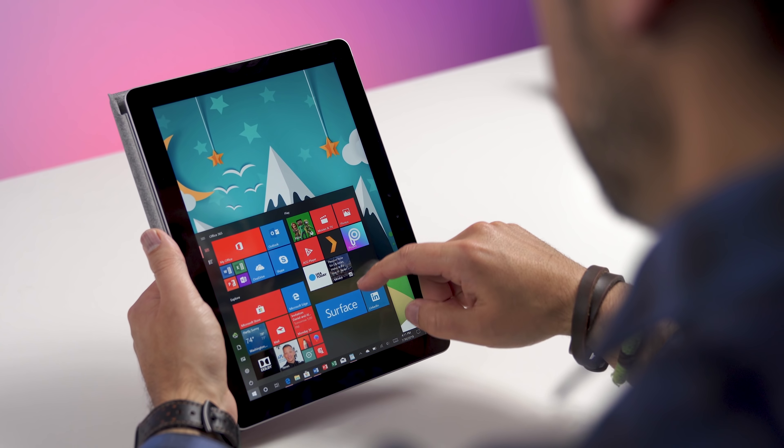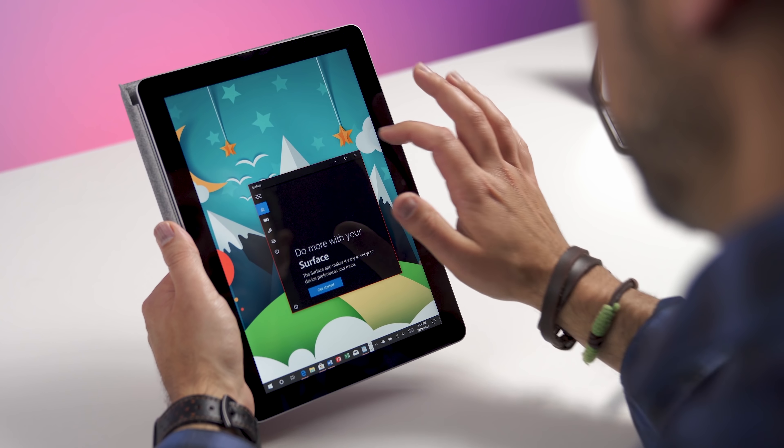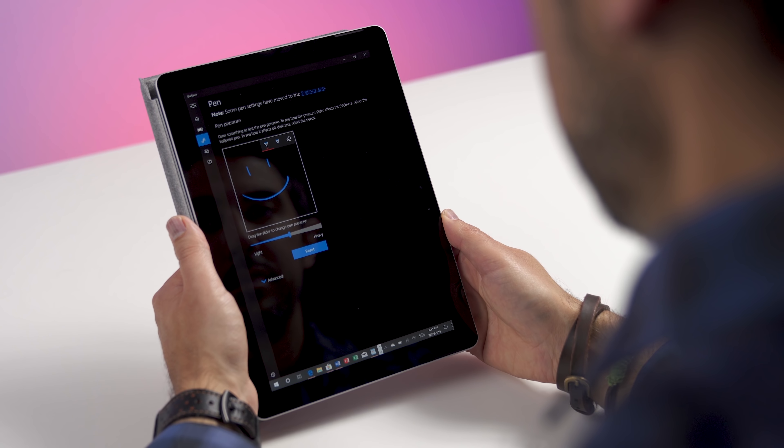Shout out to the hardcore Surface fans who are wondering about Wi-Fi. Microsoft famously has used Marvell Avastar in all their Surface devices, and a lot of you have complained about it — I personally don't have any issue, but I know you do. Good news here: Surface Go is using Qualcomm Atheros. Yes, for the first time we're seeing a different Wi-Fi chipset on Surface, and I've had no issue with it so far. Fingers crossed it stays that way.